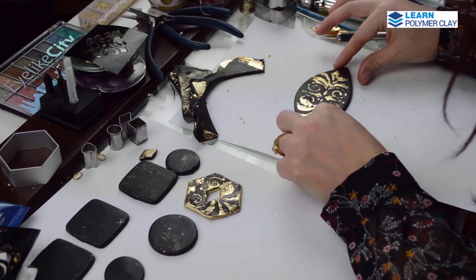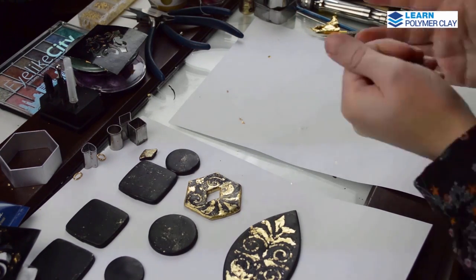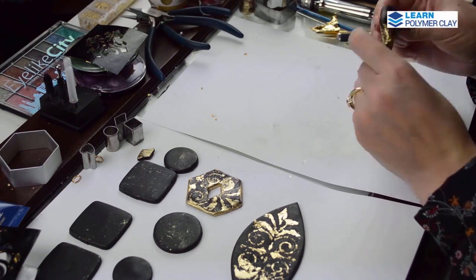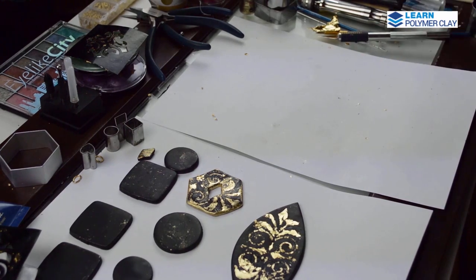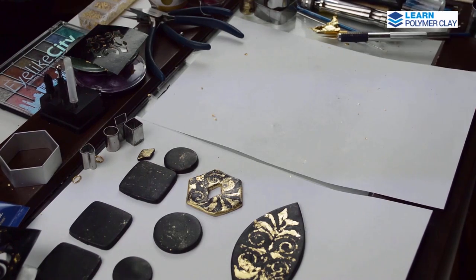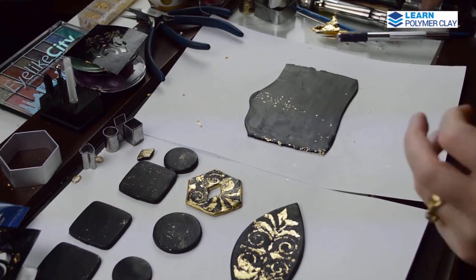I put the focal aside and I'm using scrap clay passed again through the thickest setting of the pasta machine, then folded in half. I will cut thin slices — about 2-3 mm wide — of polymer clay, wrap them in gold gilding foil, and use these stripes to decorate all around the focal bead.